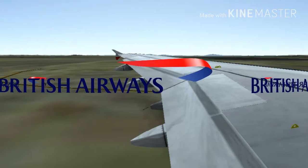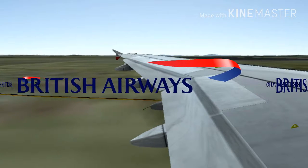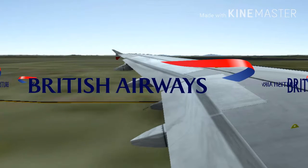As you leave the aircraft, inflate your life jacket by pulling the red tag. If necessary, blow into this mouthpiece to top up the air.